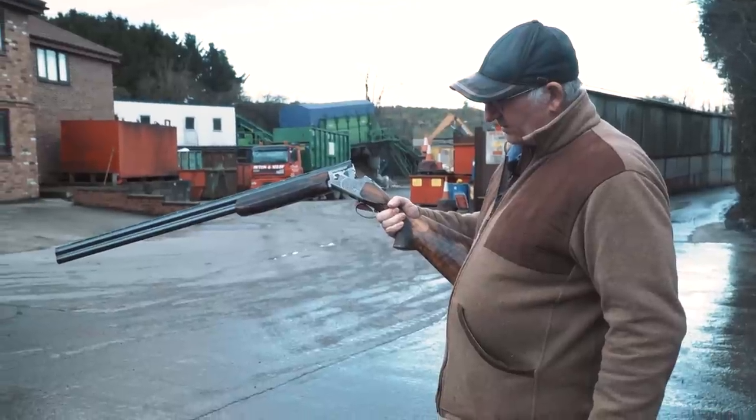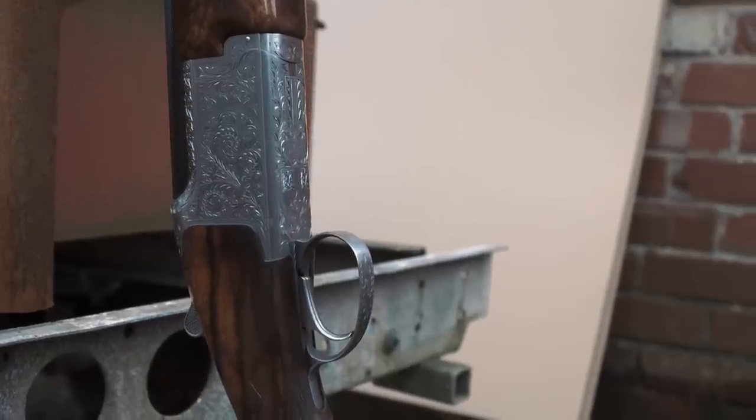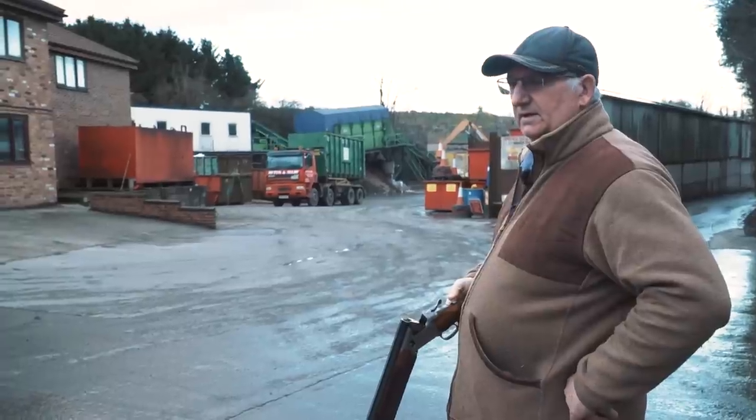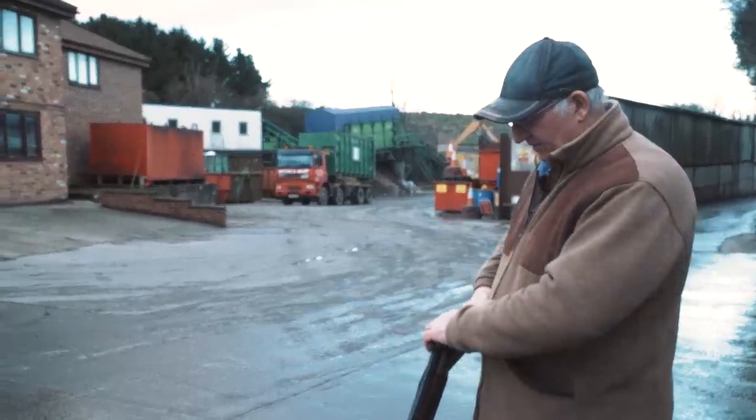Using my Miroku MK60 barrels and my MK38 stock, and we're going to use three-quarter choke first with the 28g 8 shot.